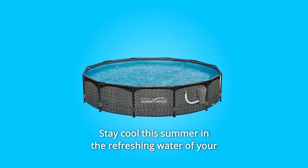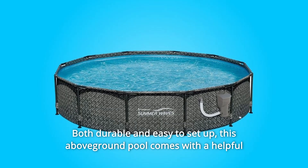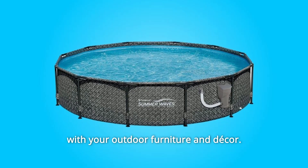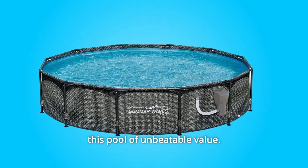Stay cool this summer in the refreshing water of your Summer Waves Active Frame Pool, both durable and easy to set up. This above-ground pool comes with a helpful filtration system and stylish exterior wicker print that blends seamlessly with your outdoor furniture and decor. Just fill with water and enjoy hours of splashing fun in this pool of unbeatable value.